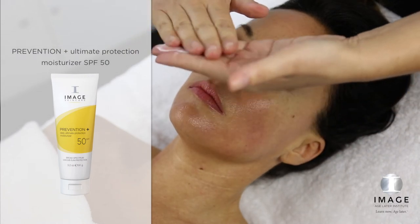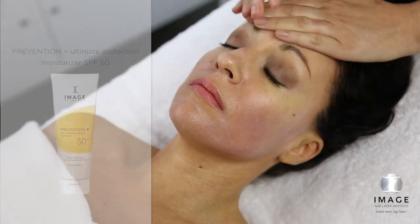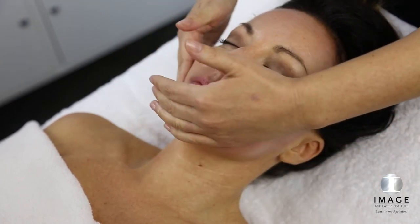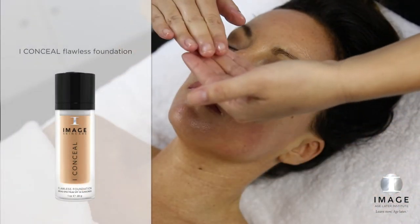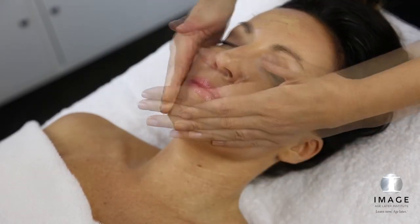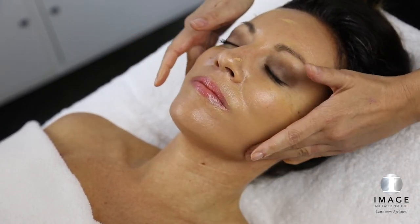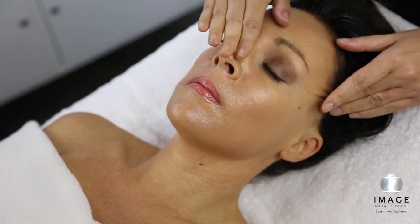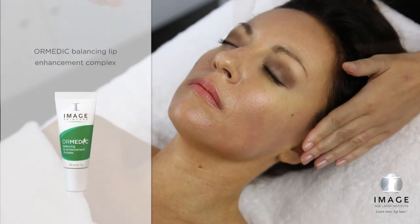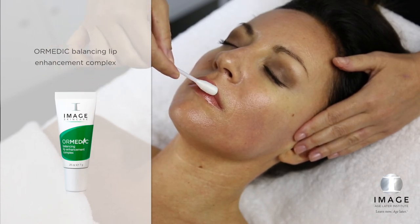Step 5: Protect. Apply a generous amount of Prevention Plus Ultimate Protection Moisturizer SPF 50 to the entire treated area. Flawless Finish: Apply Eye Conceal to create a flawless finish. Apply Ormetic Balancing Lip Enhancement Complex to the entire lip area.